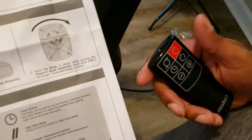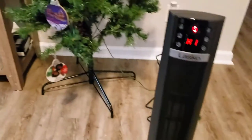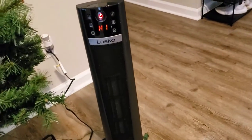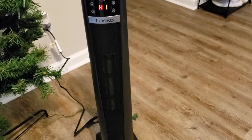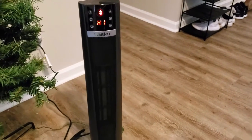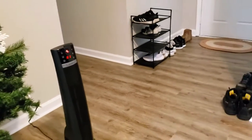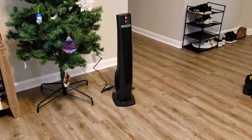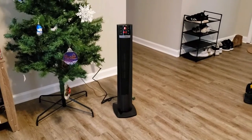You see it right there, and you press this to choose between high and low heat. Y'all, this heat is awesome — let me scoot this back some. Oh yes, it feels good! That's the swing effect — oscillation. So it's pretty good y'all, this high is awesome. I'm way back and I can still feel it — oh yeah!